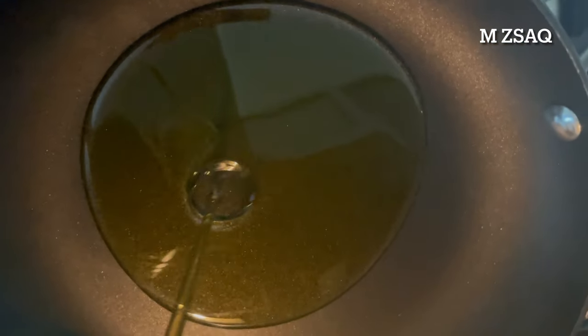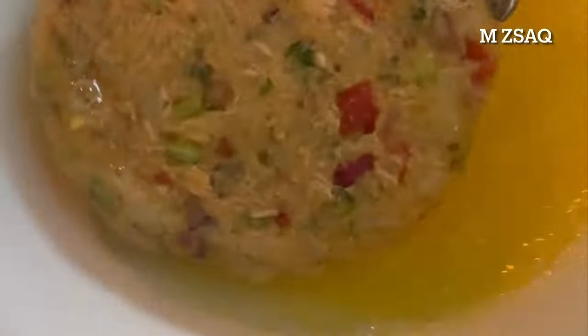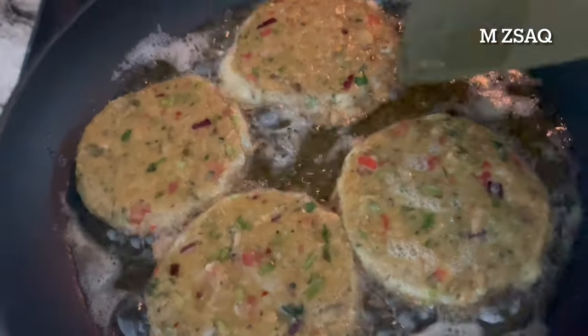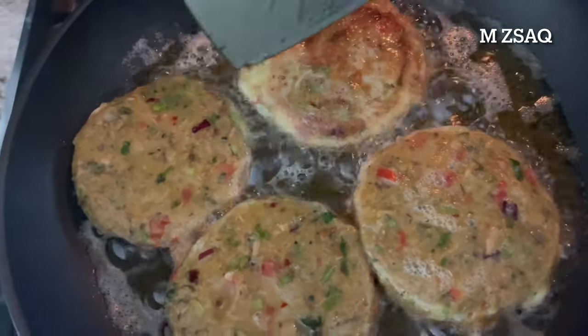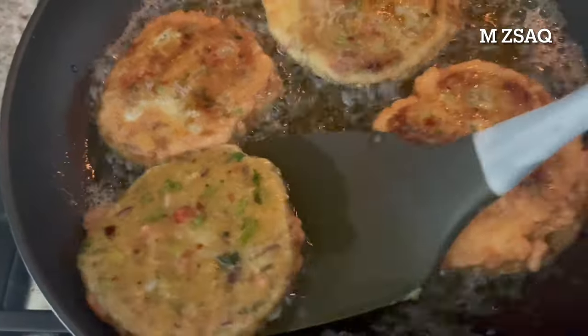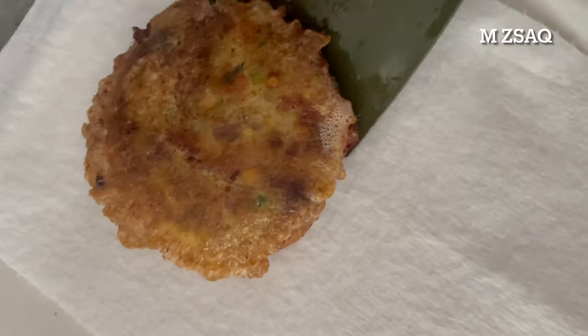For shallow frying, add about 6 tablespoons of oil to a frying pan. You can always use less oil according to your preference. Turn on the heat on medium to low flame. Take two whisked eggs. Dip both sides of the tuna fish cakes in whisked eggs. Carefully slide into heated oil. Repeat the same process. Fry till nicely golden, flip, and fry from the other side.